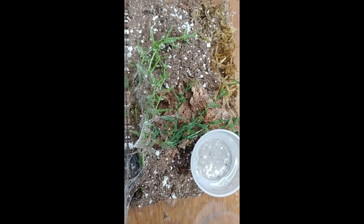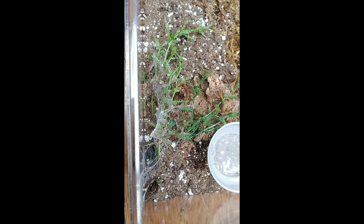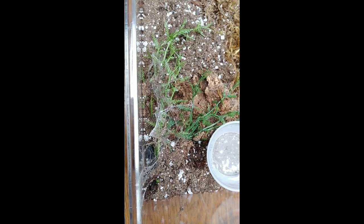Last one for today — this is my Pterinochilus murinus cafrerianus named Ishtar. She's pretty elusive and doesn't come out. I've had her for about two years now and she stays in her burrow, so we're not going to get to see her today. I just did a peek at her and she looks really round — like maybe she's in premolt — and she's also webbed over her entrance right there. That really tells me she's going to molt sometime soon.